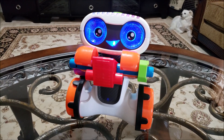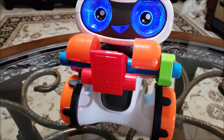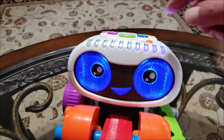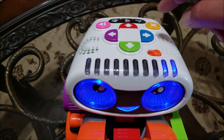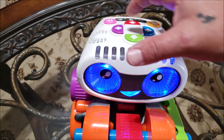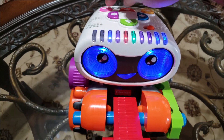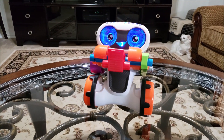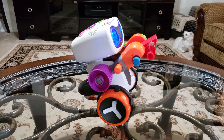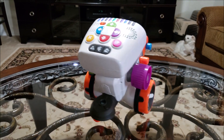Use my arrow buttons to code my moves, then press play to see his moves. So let's see it — hit the arrow, so maybe right, right, right, right, left, and then hit play. How cool is this!